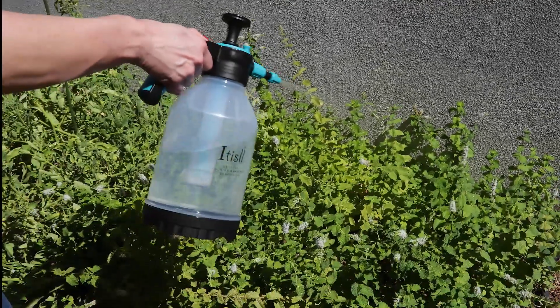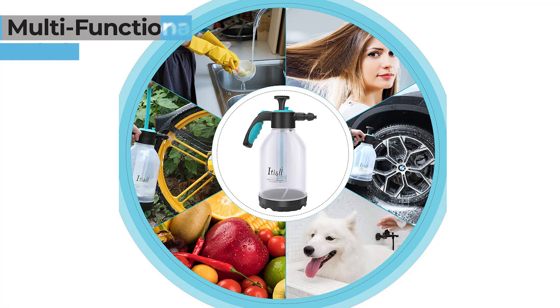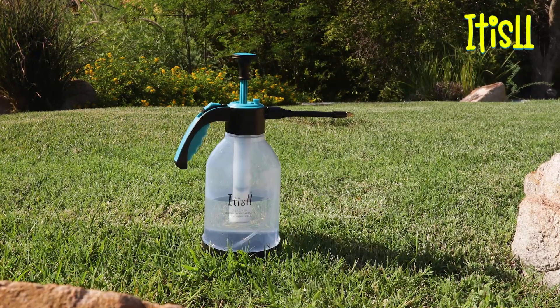Spray with a direct jet stream or with a fine mist that can easily saturate large gardens. Our pressure sprayer isn't just helpful in the garden — it's multifunctional and useful for all sorts of tasks around your home. Get a portable pressure pump sprayer today and make watering easier.